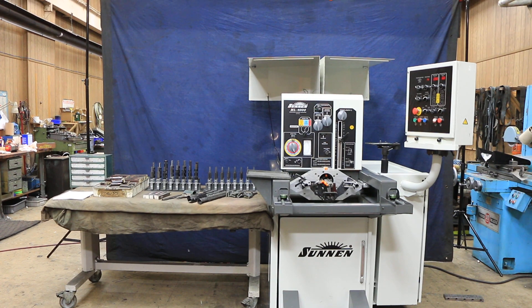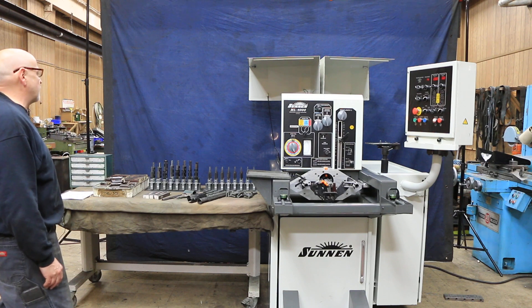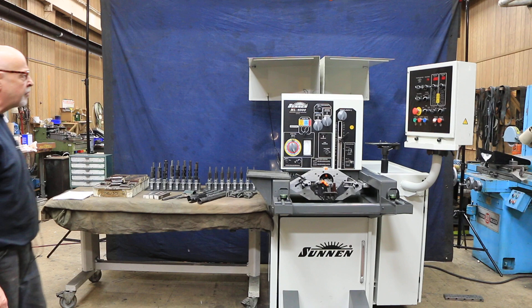Today we're going to look at a Sun and Hone. This is a model ML4000 — the machine itself — and there's quite a bit of tooling that goes along with it. Currently, this machine is wired for 220 volts and it needs a supply of air.